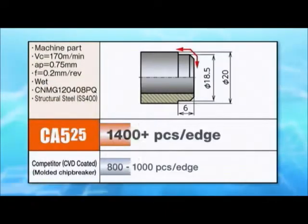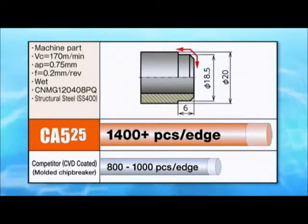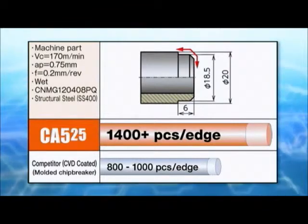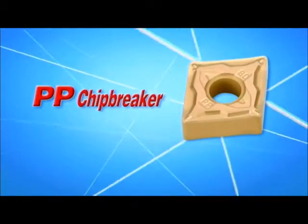Shown here in structural steel, the CA525 and PQ chip breaker provide longer tool life and stable machining. Now let's examine the features of the PP and PQ chip breakers.